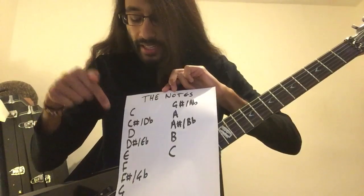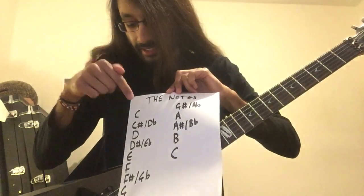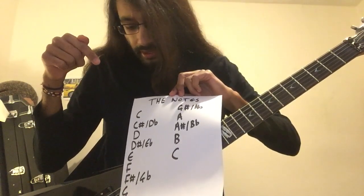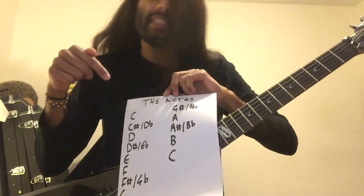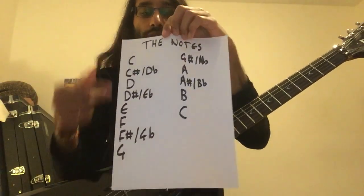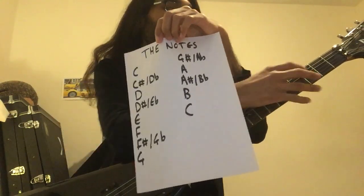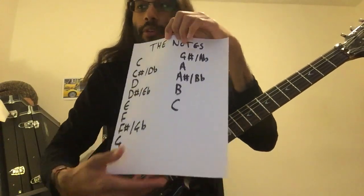E and B have no sharps, and C and F don't have flats. So here are all the notes on your fretboard — you can go through that in your own time. Just pause the video, start on C which is the third fret on the A string, and count up to learn your fretboard.